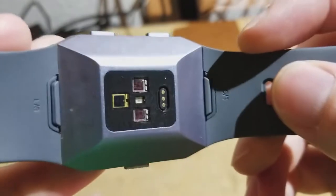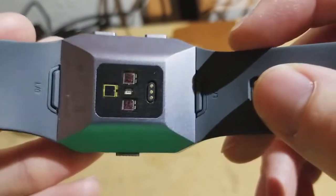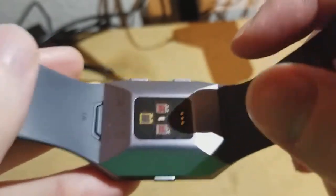So it's fairly accurate. I don't think it reaches a medical level of accuracy, but for basic exercise tracking and that kind of thing, I found it works pretty well.